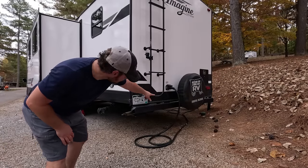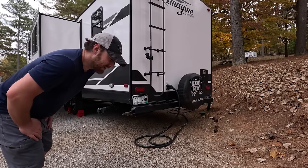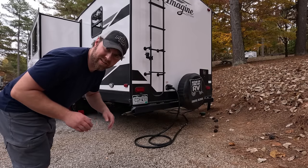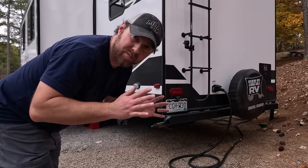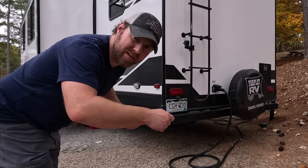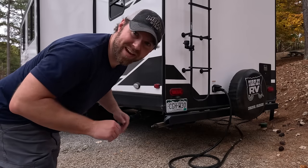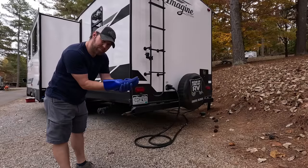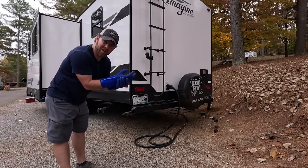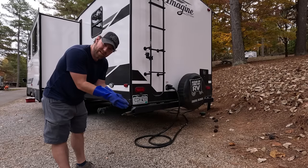I've got the camera here so you can see the sewer connection and the outlet on the trailer, and I'm going to do this all at once without moving the camera because I don't like to touch anything in between. I do wear gloves, but my general process is to make all the connections and then put the gloves away and wash my hands before touching anything else. I use these reusable waterproof gloves — I spray them down with Clorox after use and they stay in a little container in the pass-through.